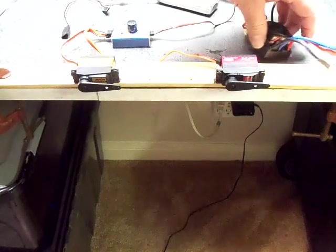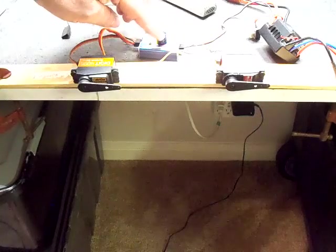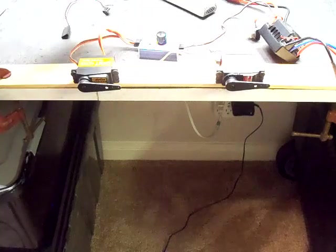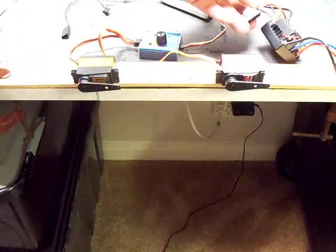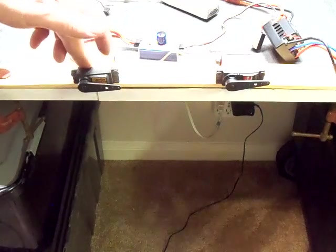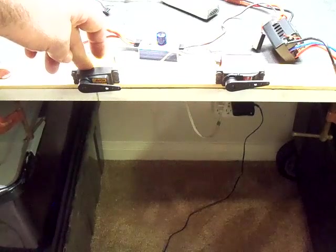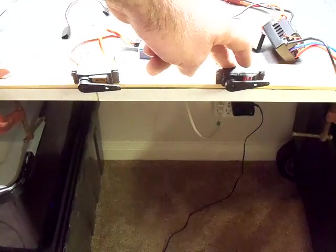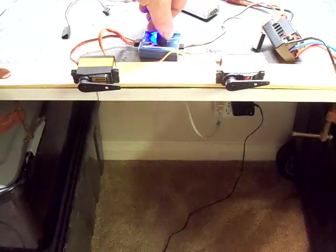I do have a 6-volt BEC that I'll be running to both servos, and I've got a servo tester here that runs both servos simultaneously through the same harness. I'll be doing some speed tests just to demonstrate that the Savox servo at 6 volts is rated for 0.08 seconds per 60-degree swing, and the JX servo here is rated to go at 0.13, which is almost twice as slow.